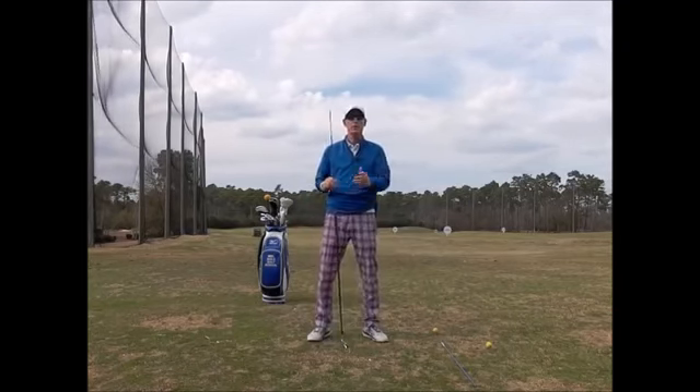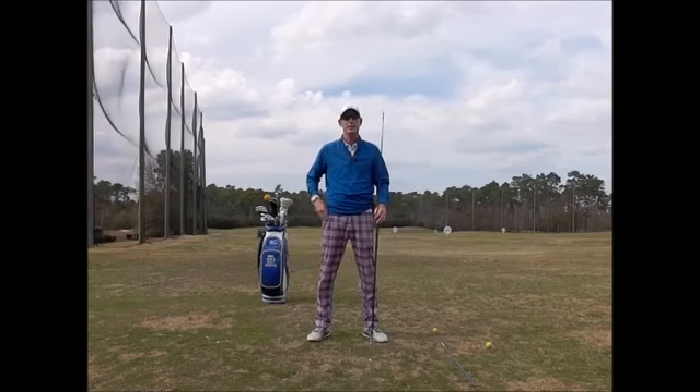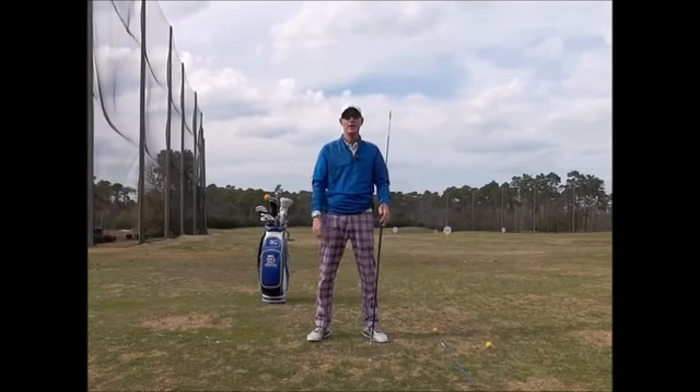I'd love to work with you on a personal basis. Come take a one hour lesson, maybe a two hour lesson, at the golf school here with us at the Mel Sol Golf School at Tupelo Bay Golf Center.